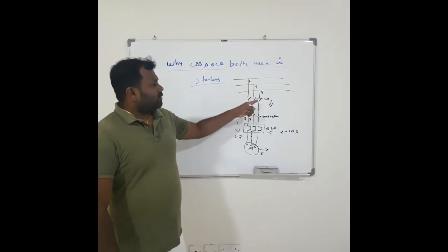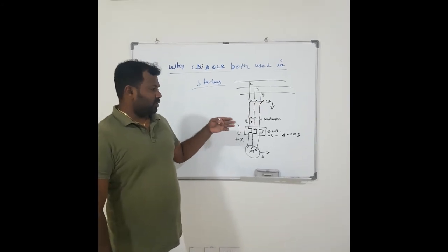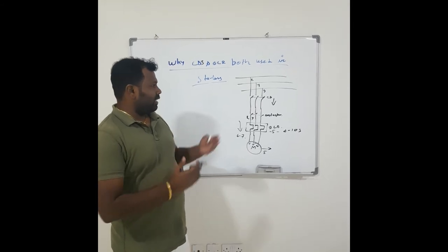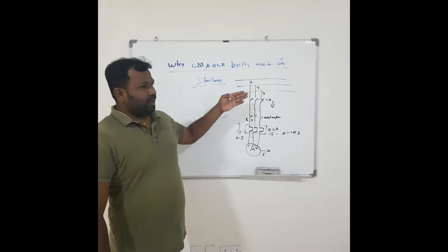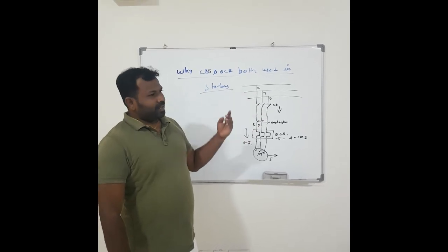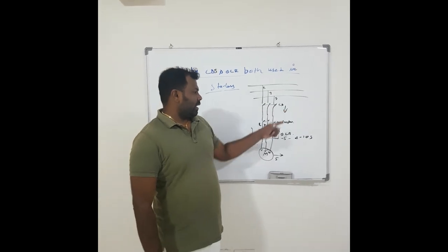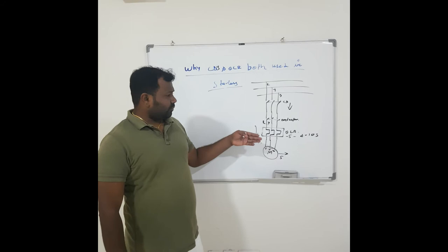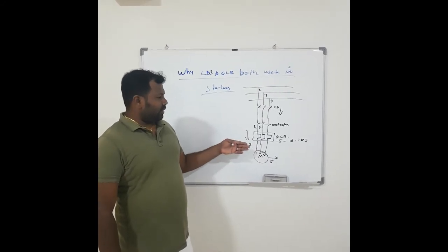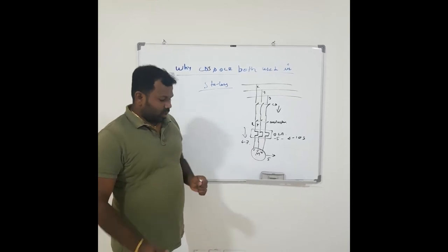To recap: a short circuit occurs when phase-to-phase or phase-to-earth direct shorting happens, causing a huge fault current — and that is protected by the circuit breaker. The overload relay protects from overload current, which happens when there is any mechanical damage to the motor.